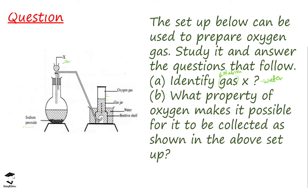The next question asks: what property of oxygen makes it possible for it to be collected as shown in the setup? Looking at the setup, oxygen is being collected by the over water method — the gas jar is inverted in a water bath containing water, and the gas travels up into the gas jar. The reason this method is used is that oxygen is slightly soluble in water, so it can be collected over water.